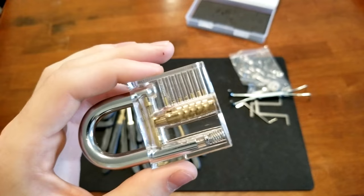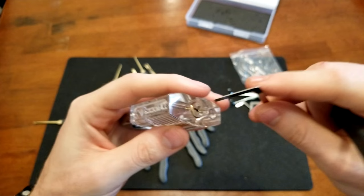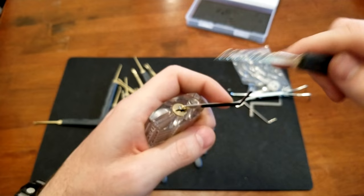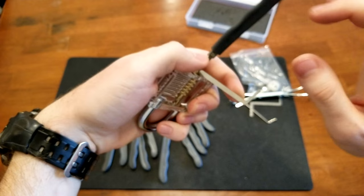Just to show you how easy this practice lock is — it's too easy to pick. I get it, it's meant for practice, but you're not really learning anything when it's this easy. So I'm going to take my wrench, put that in there, put some tension on it with my finger, and take my rake, stick it in there. Let's just see if I can line up these pins just with the rake.